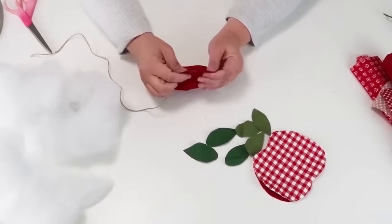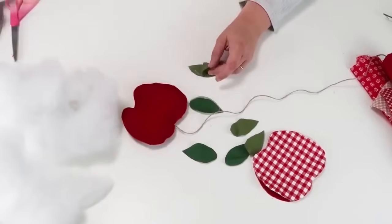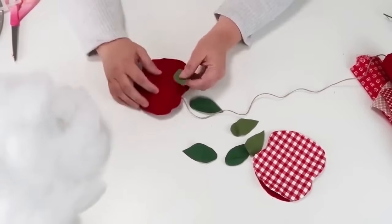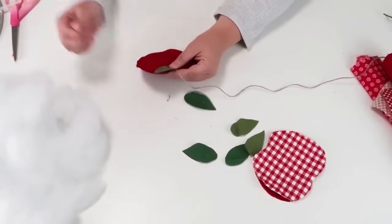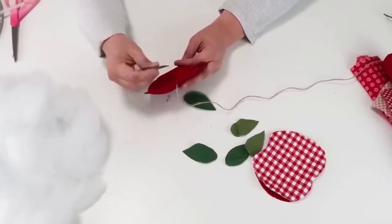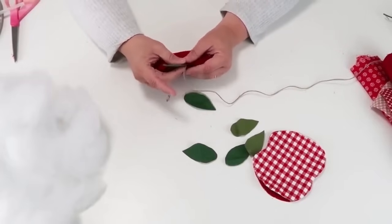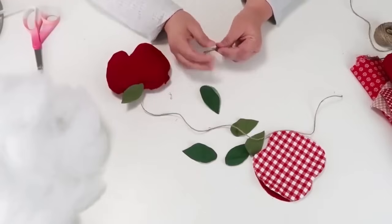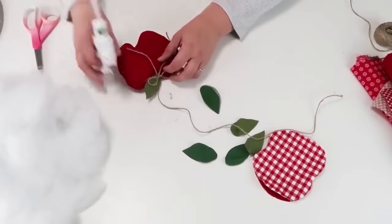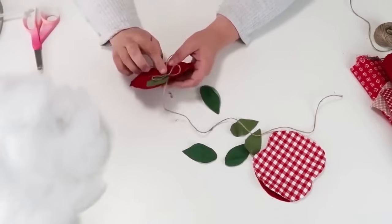If it starts to buckle and feel too chunky, you might have too much batting in there and may need to take some out. For the leaves, I'm gluing two of them together to make them thicker, then adding that right where the twine and the apple meet up so it looks like a little leaf on the apple. Then I'm taking some twine, tying a simple little bow, making sure I get the length of the tails right, and gluing that in place where the apple and leaf meet up. It looks so darling — I love the little bow touch with the twine.